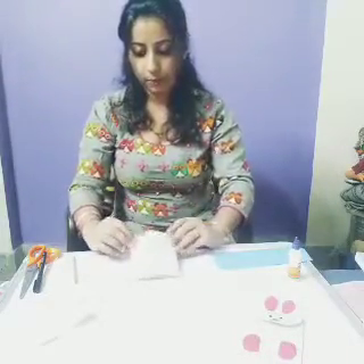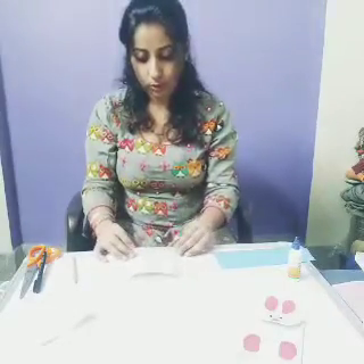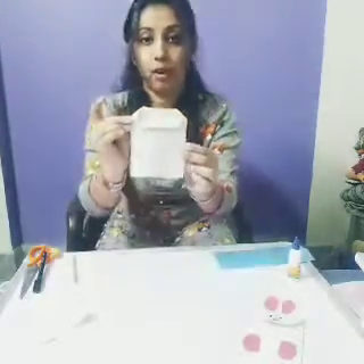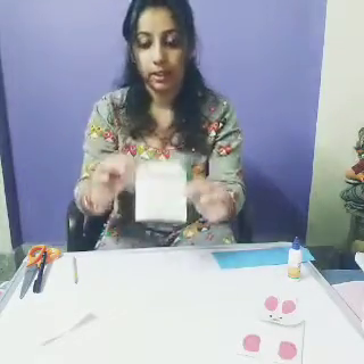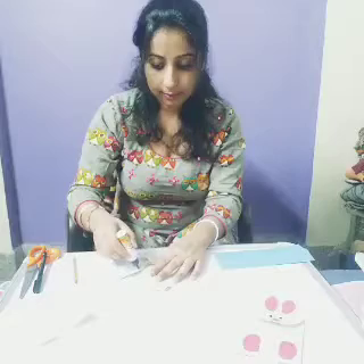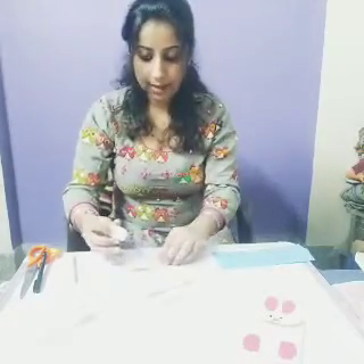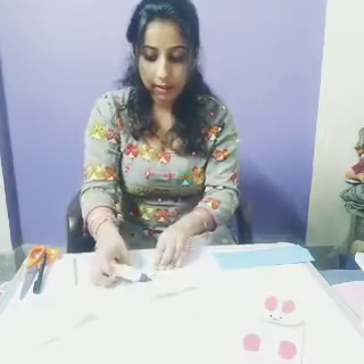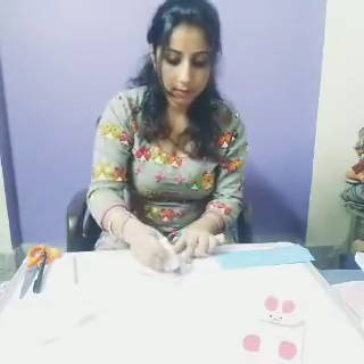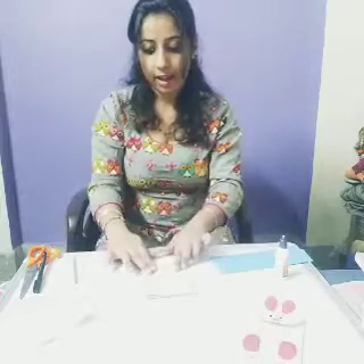First you will fold like this. Then you will do like this. See everyone what I have done. Clear? Now you will take a ferricol and you will paste like this. Clear? Now you will paste this part also.